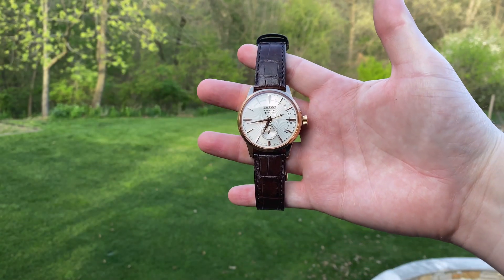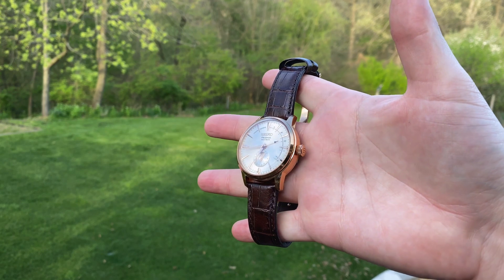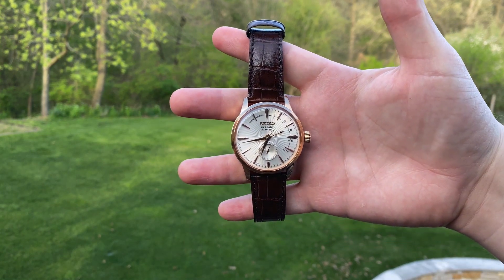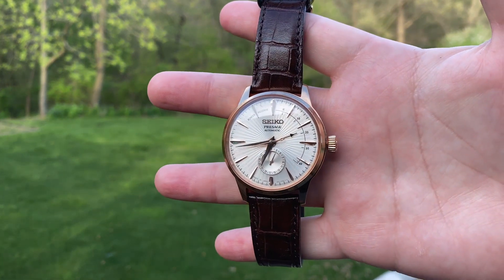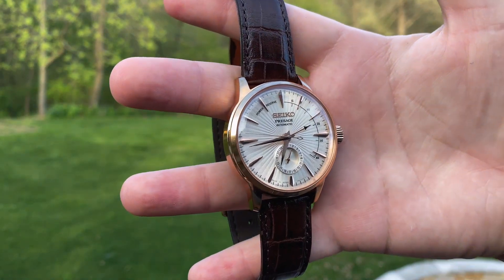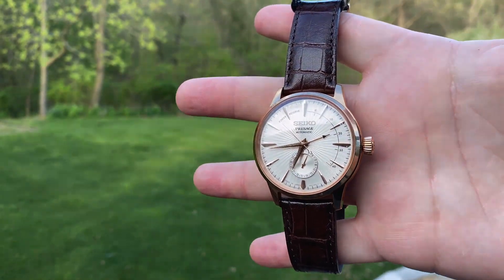Getting a closer look at the watch now, we can start to appreciate just how stunning this piece really is. This variant is the SSA 346, which has this gorgeous light cream sunburst dial, rose gold plated stainless steel case and hands, and a date complication located at 6 o'clock. Speaking of this dial, pictures and videos simply do not do it justice. This watch plays with light in such stunning ways that it just needs to be seen in person to be fully appreciated.